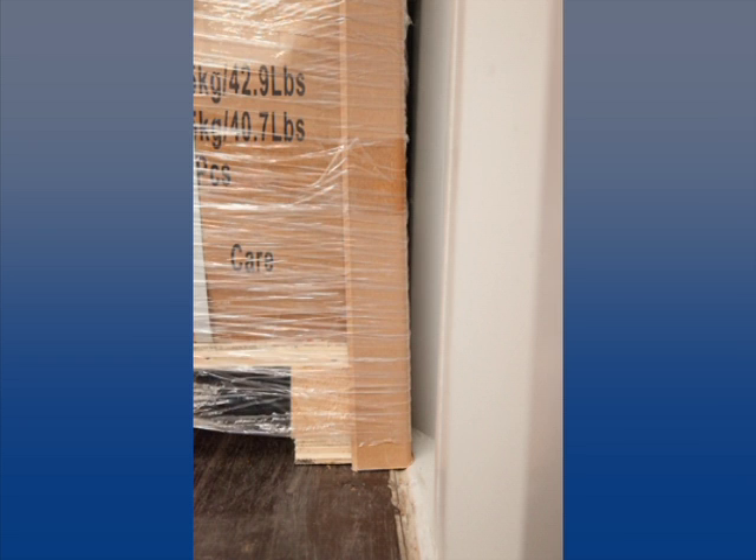Proper placement of pallets is the first step in preventing damage from load shifting. Make sure the pallets are side shifted all the way tight to the container walls. Do not leave a gap.